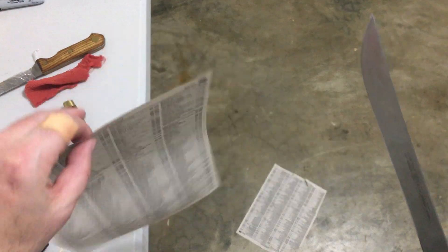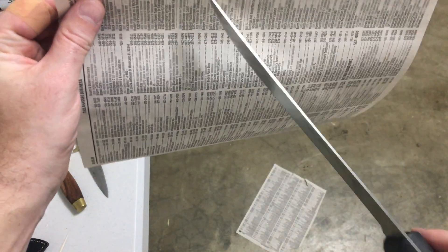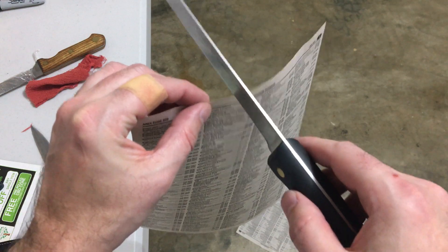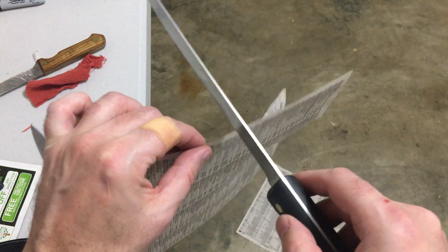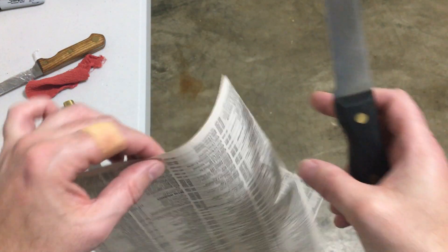Part of the reason is that this is extremely flimsy phone book paper — the cheapest stuff. The other thing is there's a grain to the paper, and the grain runs in a particular direction. So I'm cutting against the grain when I go this way, and it's more challenging.